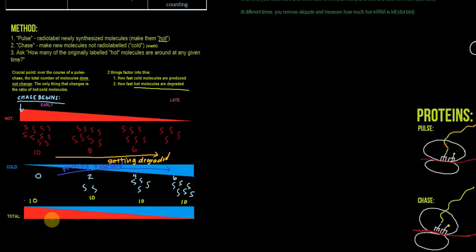But the total number of molecules is not changing. At T equals zero, we have ten hot. At T equals one, we have degraded two of those original hot molecules — now we're only at eight — but two cold molecules have been produced, so we still have a total of ten. Now only eight out of ten are hot, so eighty percent are hot. At T equals three, we only have six hot left, two more have been degraded, but two more cold have been produced. So six out of ten are hot — sixty percent are hot.